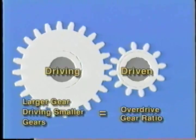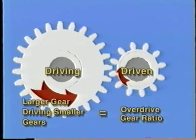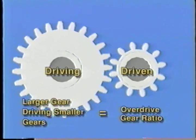When a larger gear is driving a smaller gear, the driven gear rotates faster than the driving gear, but with less torque. This is an overdrive gear ratio.